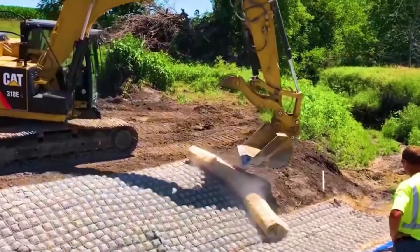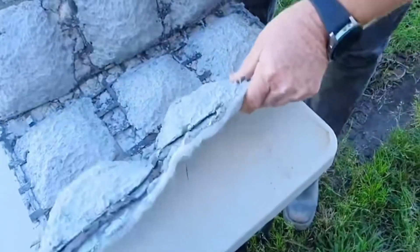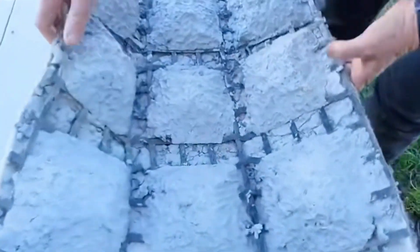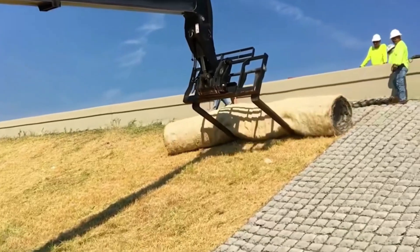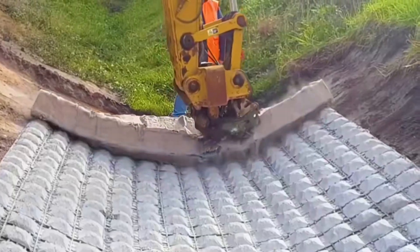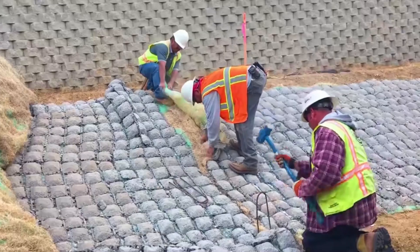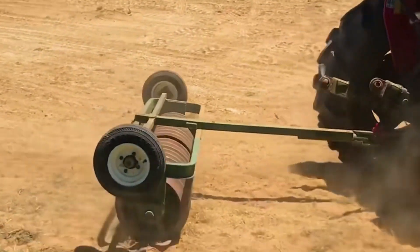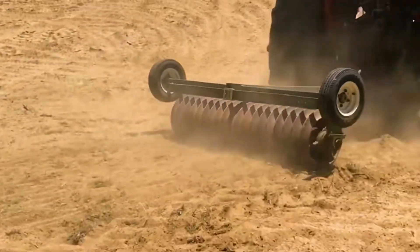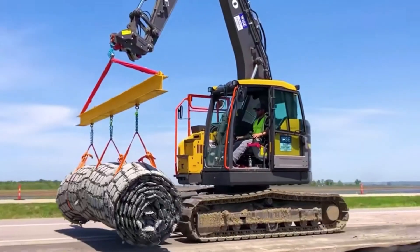A standardized mat is 10 meters long and 2 meters wide. The bottom of the mat is a geotechnical fabric, the middle layer is a geotechnical grid, and they are firmly adhered together by the quick concrete on top. These three materials combined are both soft and hard — soft enough to roll into a roll, but once laid, it can resist the erosion of water flow for decades or even hundreds of years, ensuring quality while keeping construction costs low.